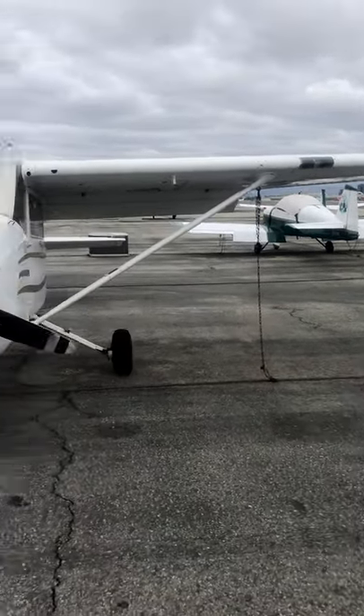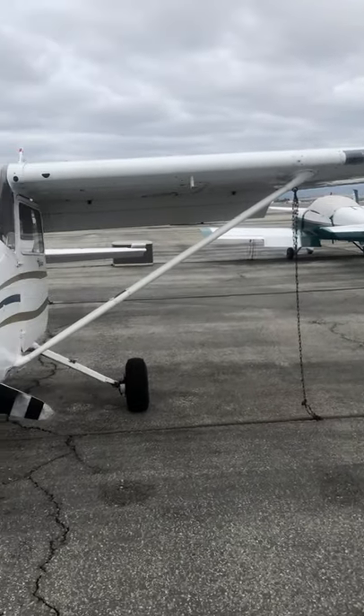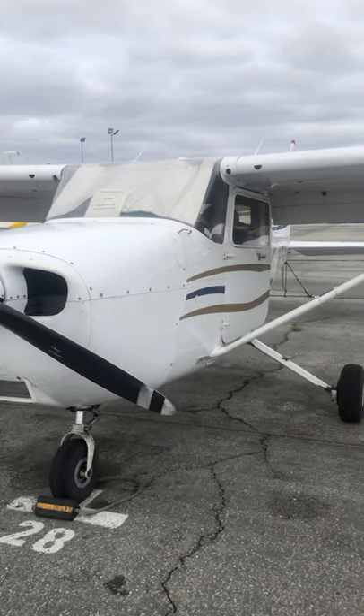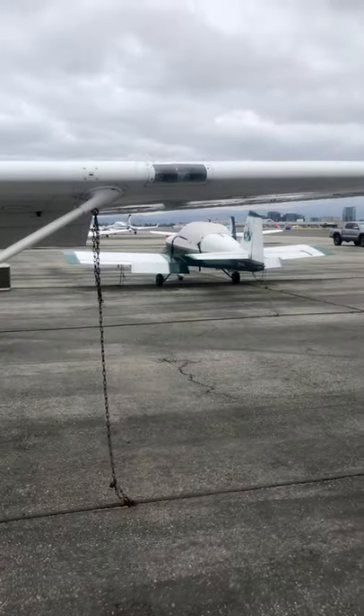One thing I've learned over time is there's a difference between what the POH says and the real world. What I mean is, if you run that battery and you come out here flipping lights on and you're out here for 10 minutes just looking at that light, that light — you're draining that battery.